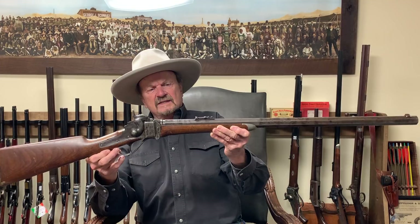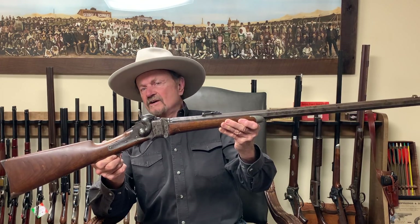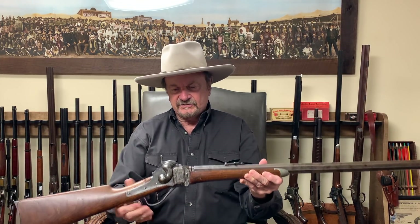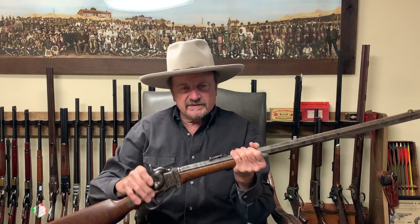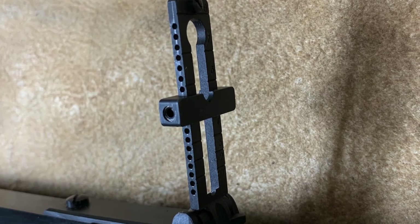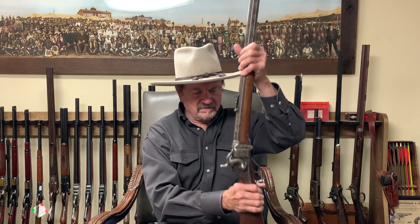Here it is — a military Sharps converted to a buffalo gun. From the area it came from, I'm sure it has seen some buffalo fall. It was a really nice gun in great shape. This collar here — you can see it — that's called the Hartford collar. This would have gone back to Sharps, where they remade it from a military carbine or military rifle into this sporting rifle. It's a great gun with a great bore, beautiful sights, works great.